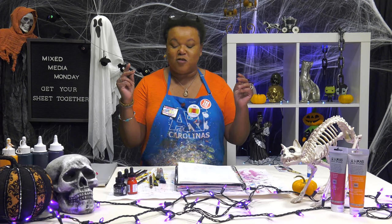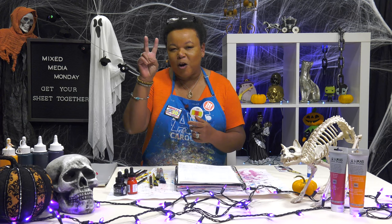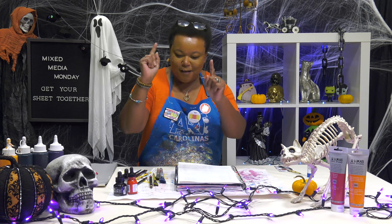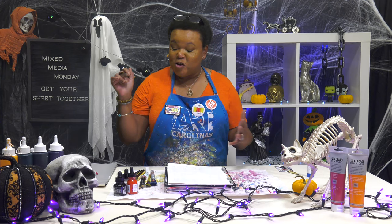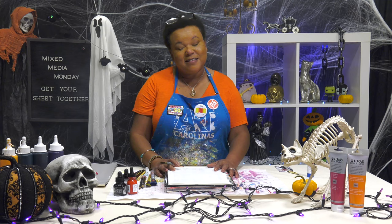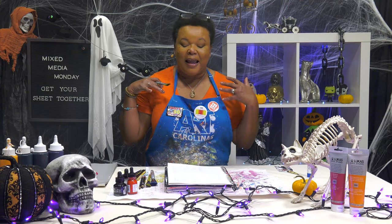My supplies are super simple, and if you want to delve into all things scary or fear, then just keep on watching. The first thing I'm going to do is just get this background covered. I want to like divvy my page between dark on one side, and then some light over here. I've got myself a few pieces of ephemera that I think I want to use.